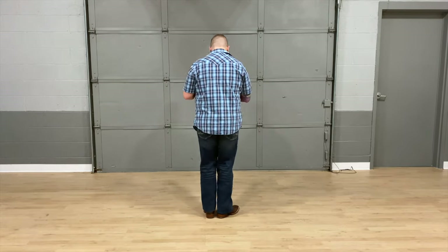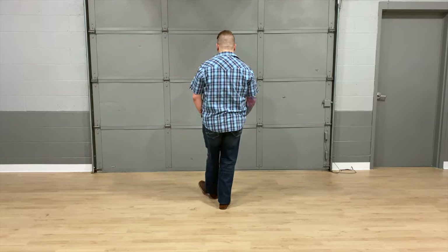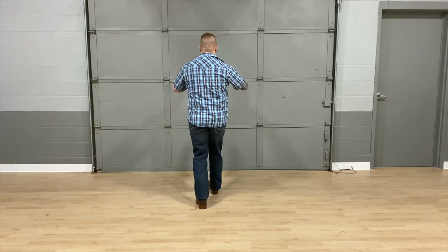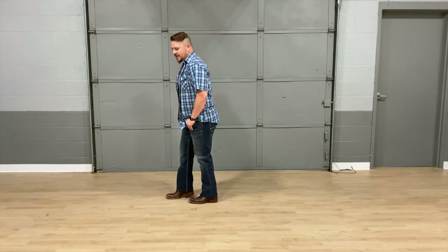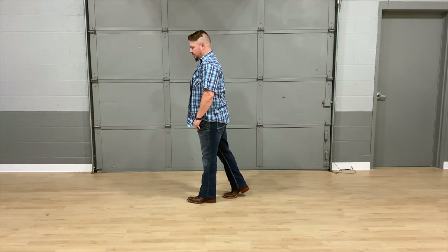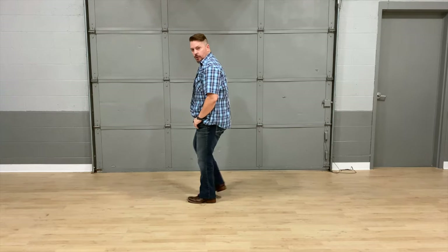Let's put all 40 counts together starting from the top — five, six, seven, eight, one, two, three and four, five, six, seven and eight, one, two, three, four, five, six and seven, eight, one, two, three, four, five, six, seven, scuff eight, one, two, three, four, five, six, seven, eight — and now you're at your new wall, restart with the right toe: one, two, three, and four.